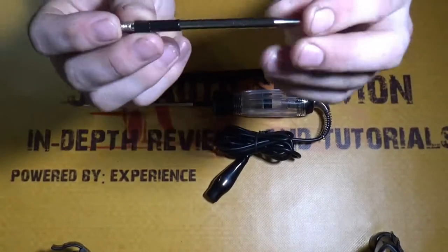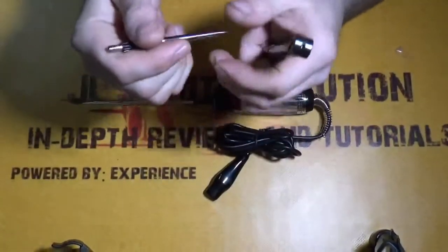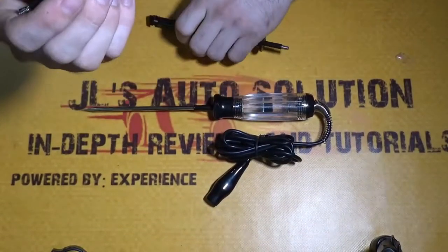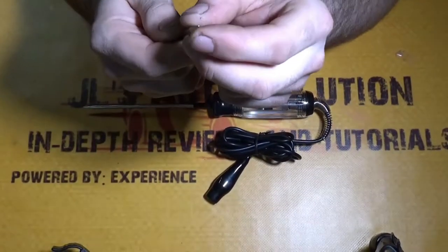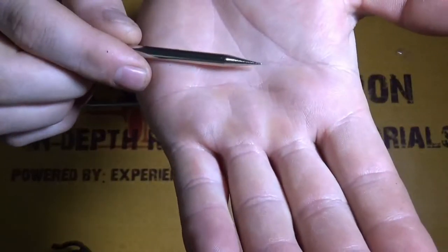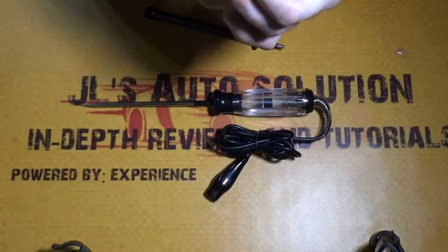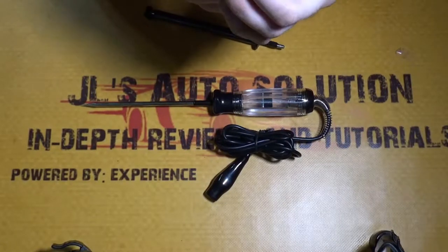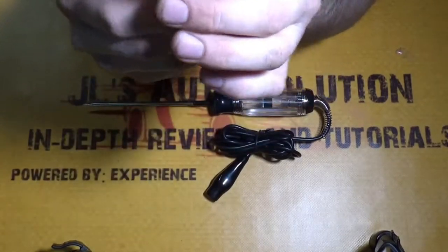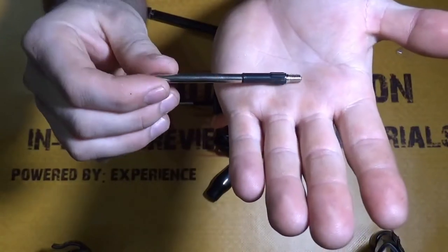The probes are actually pretty heavy — they have some weight to them, so it doesn't feel like cheap quality metal. I don't think you guys are going to have to sharpen the tips very often; they're pretty sharp and pointy. The threads look like they'll last quite a bit — it doesn't look like you'll be able to strip them, though of course if you over-torque them with pliers it's for sure going to break.